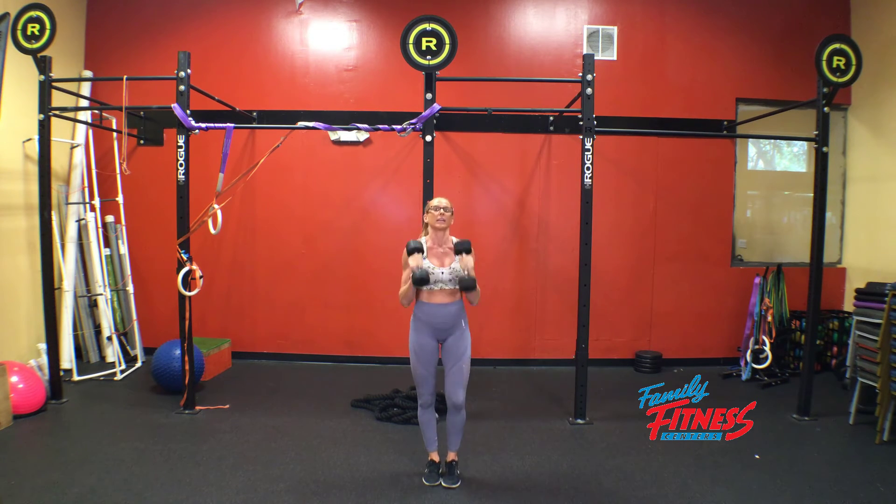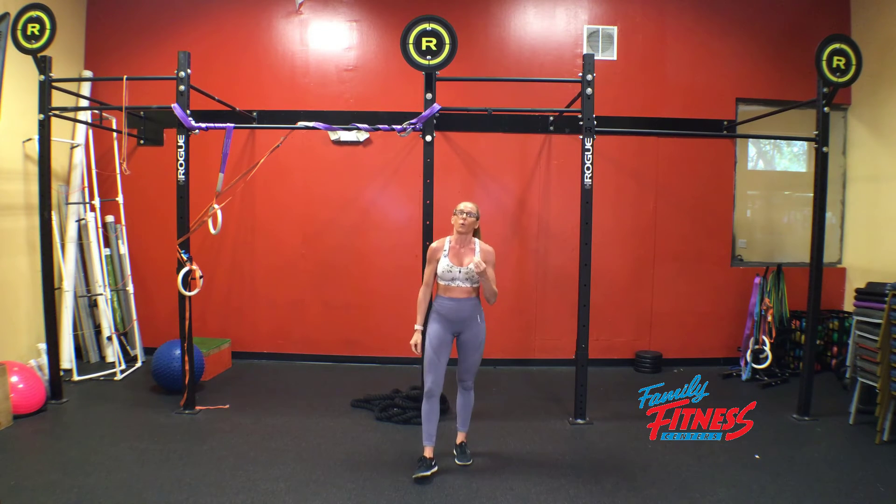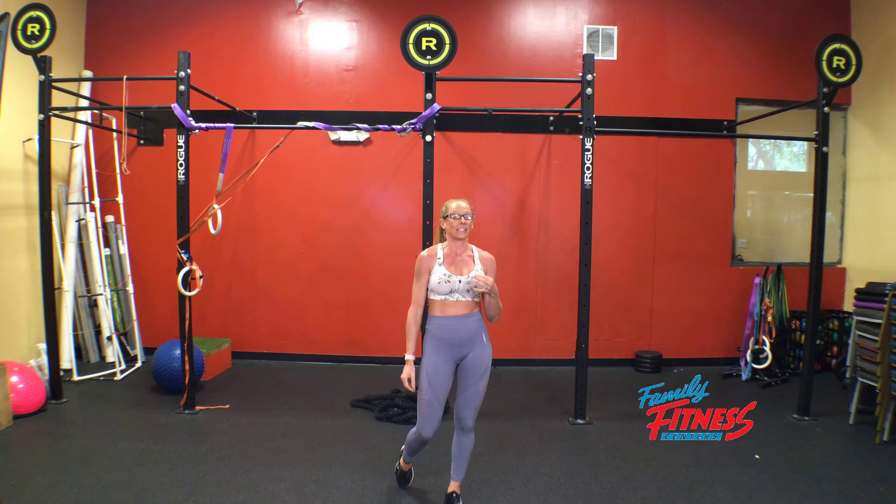Both sides together counts as one rep. Now, our progression and regression strategy: weight of the dumbbell — heavier it is, harder it'll be; lighter it is, easier it'll be.